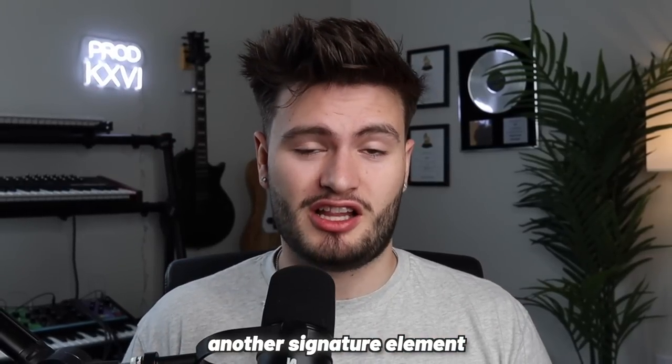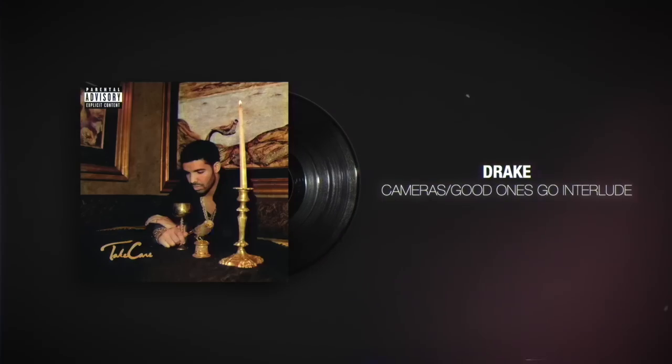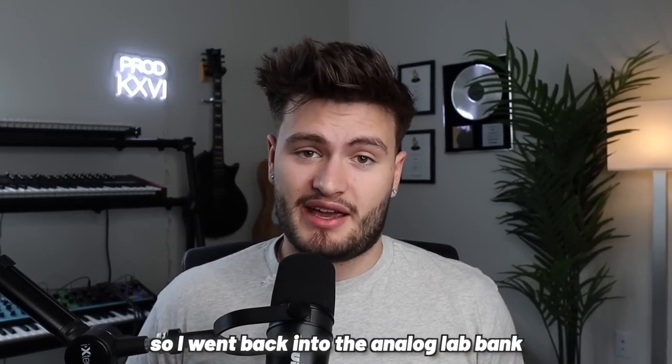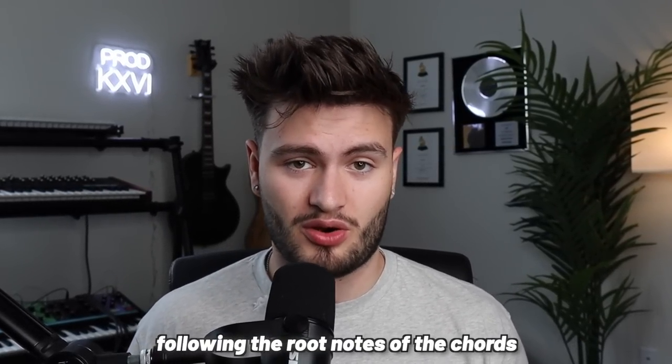Another signature element of Drake's Take Care production is 40's use of those deep, gritty synth basses, just like the one on Cameras. So I went back into the Analog Lab Bank and grabbed this clean R&B sub preset and laid down a simple bass line following the root notes of the chords.